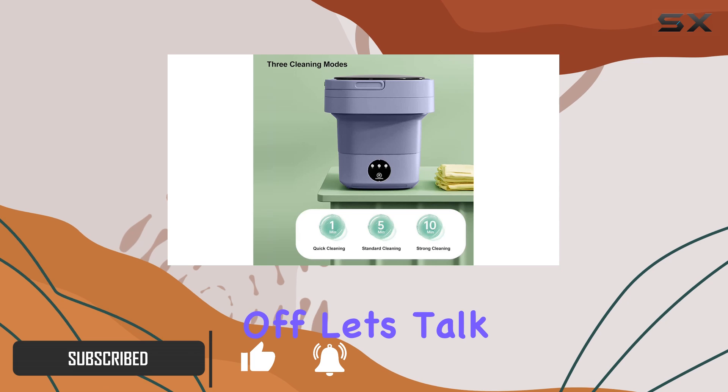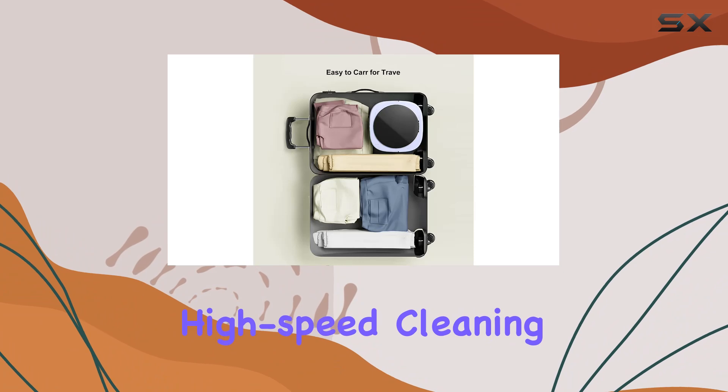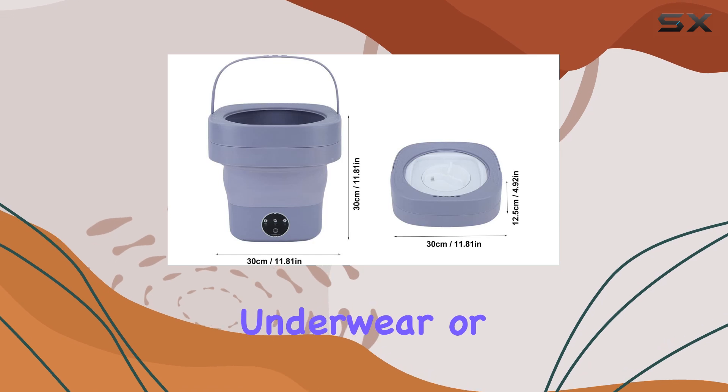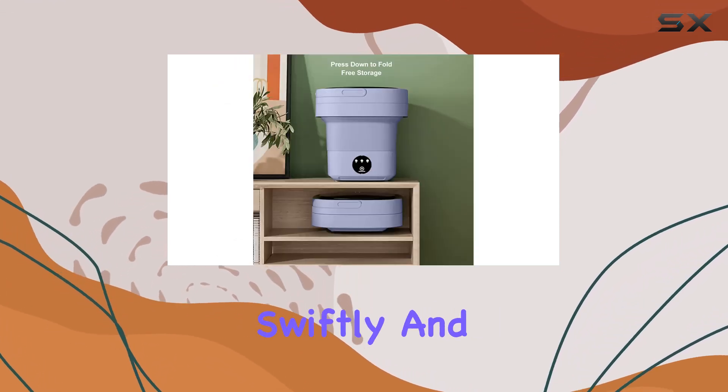First off, let's talk speed. This little machine packs a punch with its powerful motor, delivering high-speed cleaning and washing effects that leave your clothes fresh and spotless. Whether it's baby clothes, underwear, or small items like socks and blouses, this washer gets the job done swiftly and effectively.